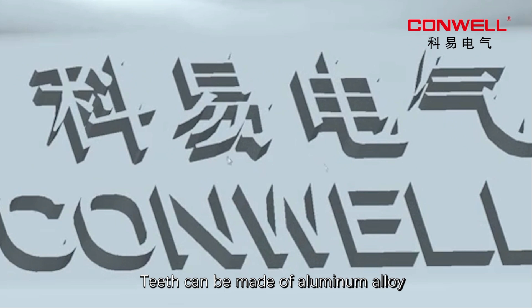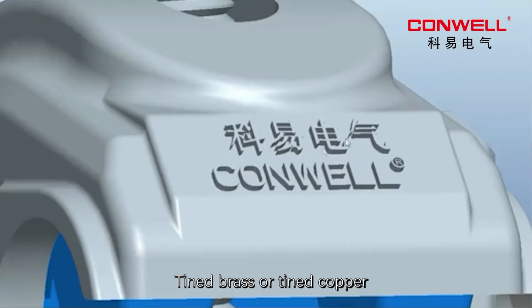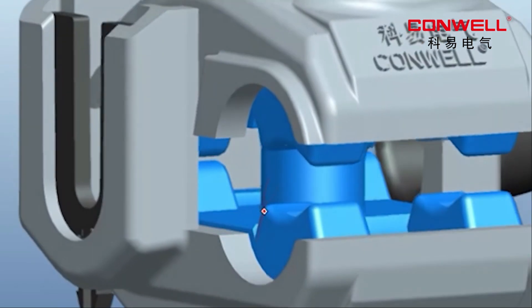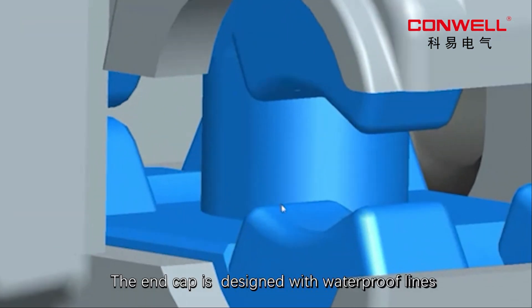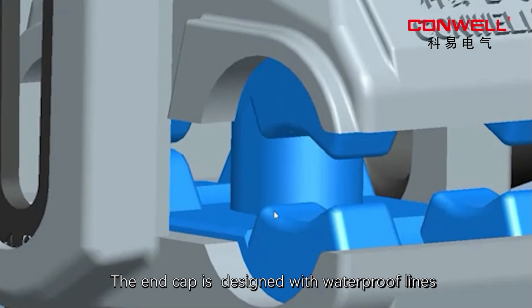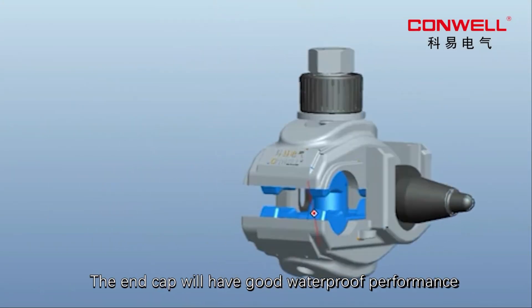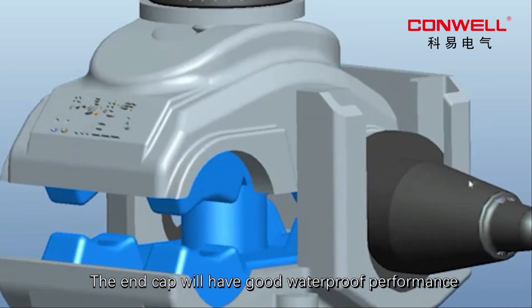Teeth can be made of aluminum alloy, tinned brass or tinned copper. The end cap is designed with waterproof lines. After installation, the end cap will have a good waterproof performance.